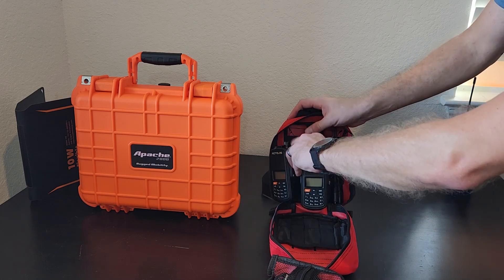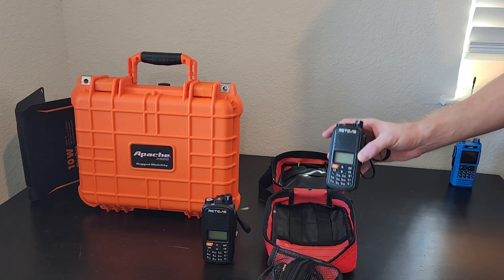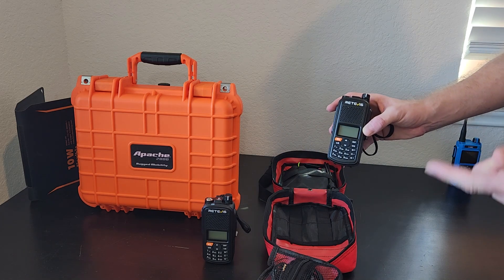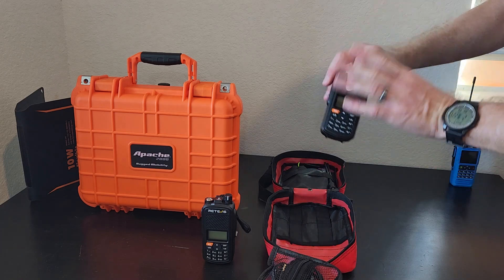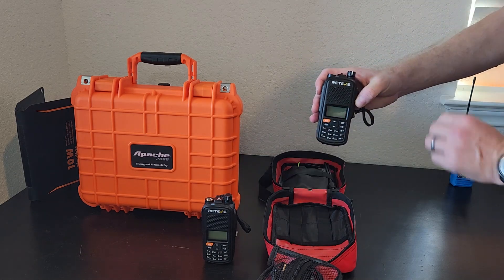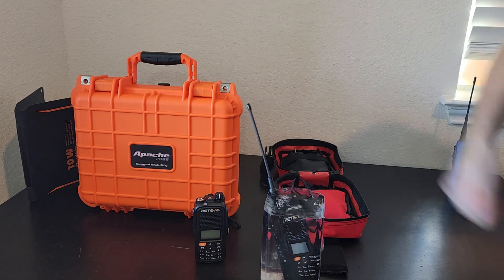Up top we've got the radios. This is the Redivis A1 — I've made a couple other videos on this. I think this is the best radio you can buy under $55. Quick high points: thousand channels instead of 127, includes weather band, USB-C charging on the side, wide band UHF and VHF. It has GPS built in so you can send your coordinates back and forth between two radios, plus a digital compass. And best part — it's waterproof. Can your Baofeng do that?